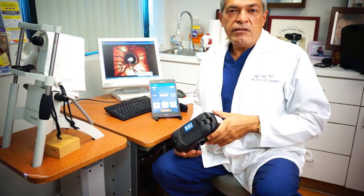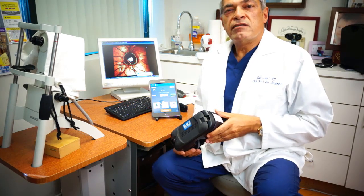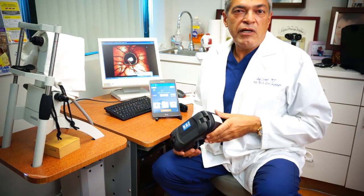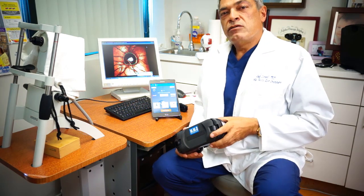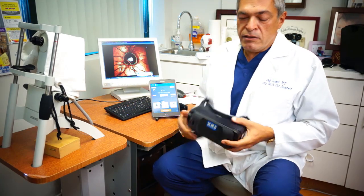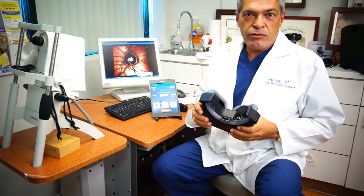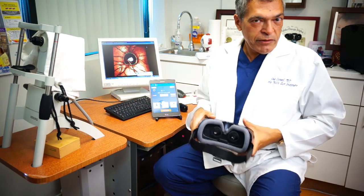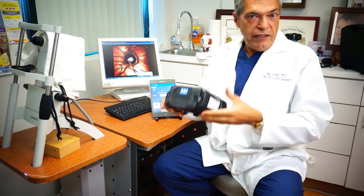Most commonly, these patients are pediatric patients and patients that are handicapped and are unable to come to the machine itself. For pediatric patients, it's a great device. Most of the kids already know how to use virtual reality goggles, and if they don't, they get used to it very fast.